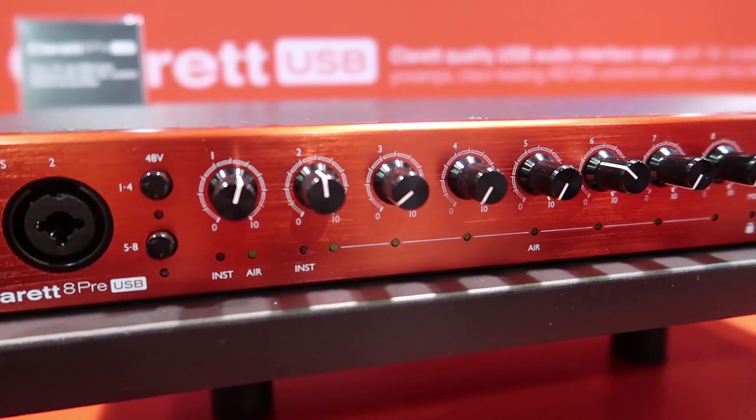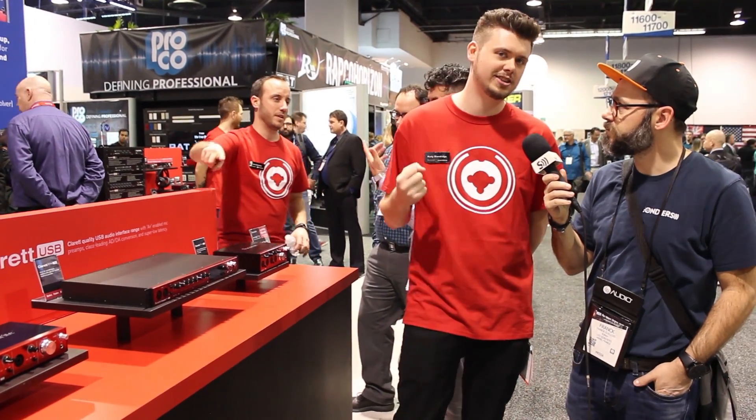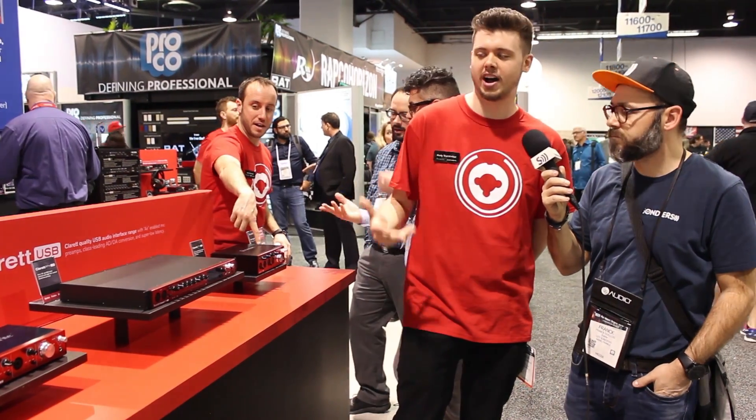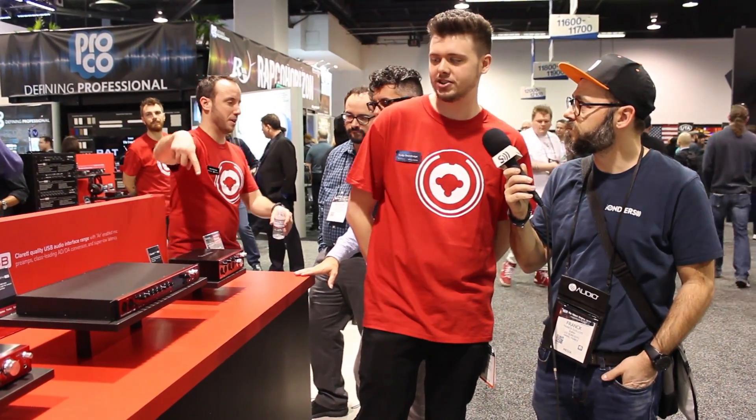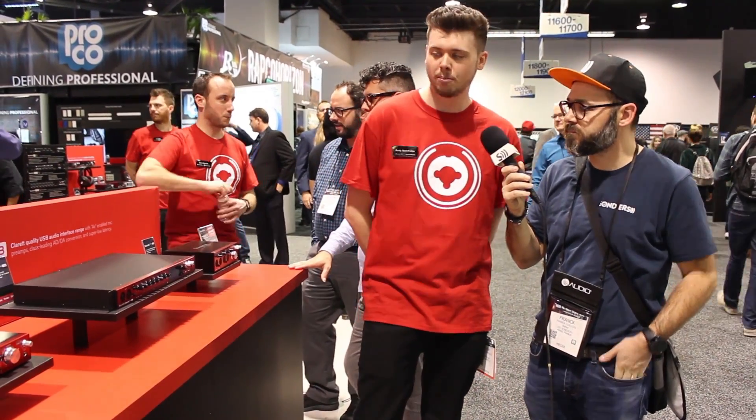All the units here have the Claret preamps with Air Mode on them. Air Mode gives you that wonderful ISA Heritage sound — nice and warm, nice and pretty and lush on the high end. It's a wonderful feature of these preamps; it gives you essentially two preamps in one, which is always great — more bang for your buck.